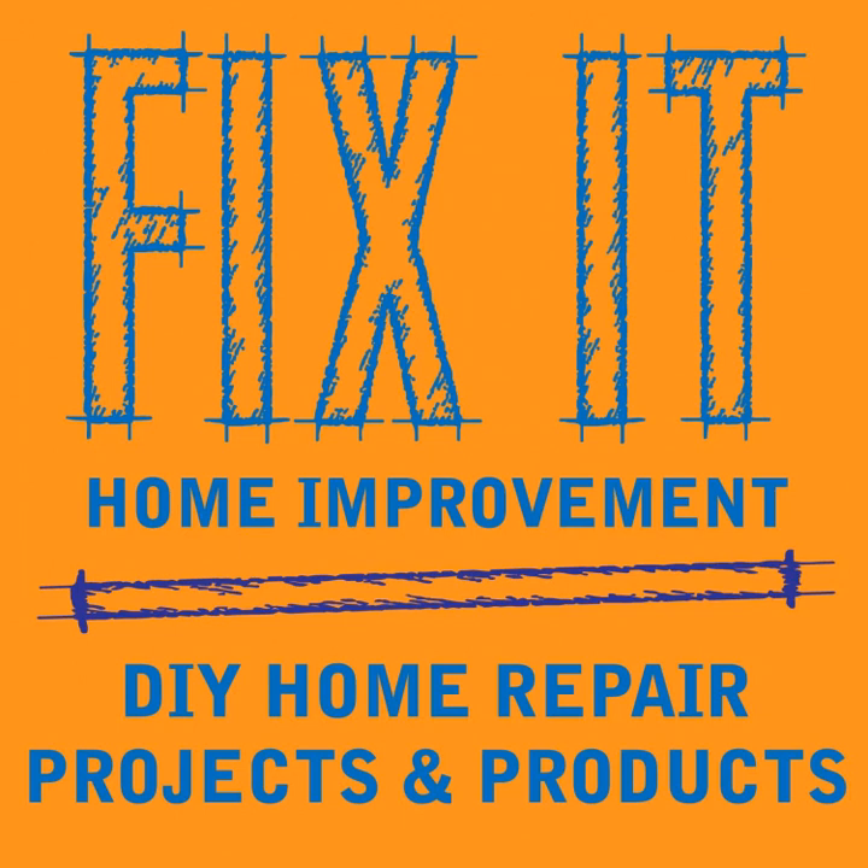Welcome to Fix-It Home Improvement, covering projects that every homeowner should know and great products for home and garden. Hi, I'm JC and this is where we share weekly home improvement tips. I'm here with my co-host Cindy. Today we're going to be talking about some basement waterproofing tips. We'd like to thank Ms. Vet the Voluptuous One for liking and sharing the podcast.